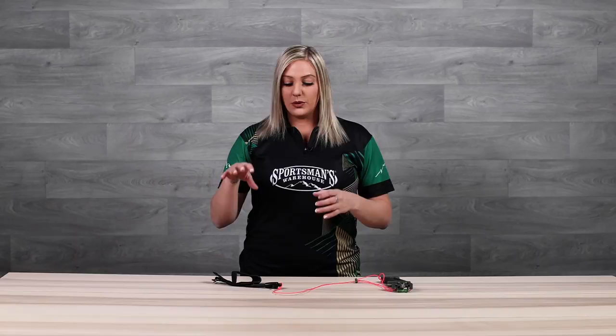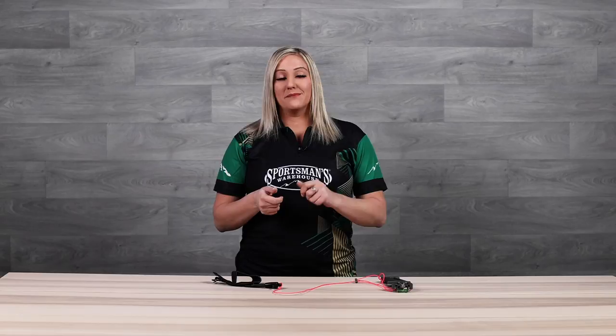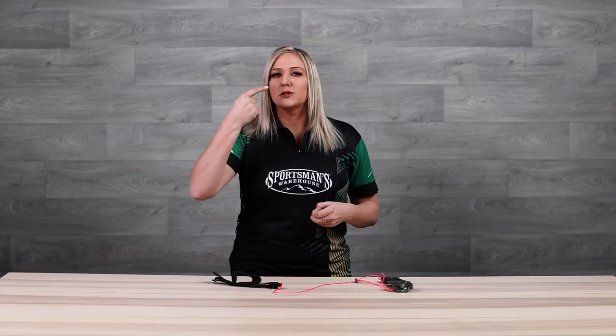Hey guys, I'm Paige Pierce with Sportsman's Warehouse and today I want to tell you how not to punch yourself in the face when you draw back your bow. The first thing you need to do is make sure the release is set to a poundage that will hold the draw weight you're pulling back. Way too many times I've tried to set my release with a hair trigger and drawn back — wham! Right in the face. That's why my nose is crooked.